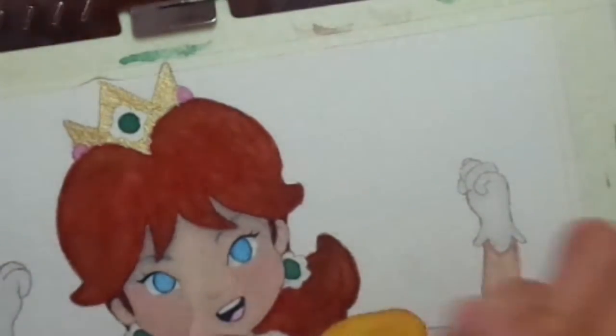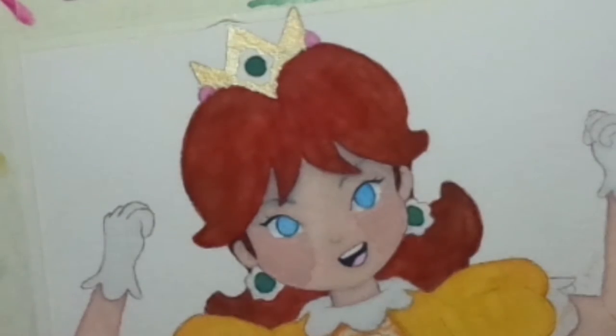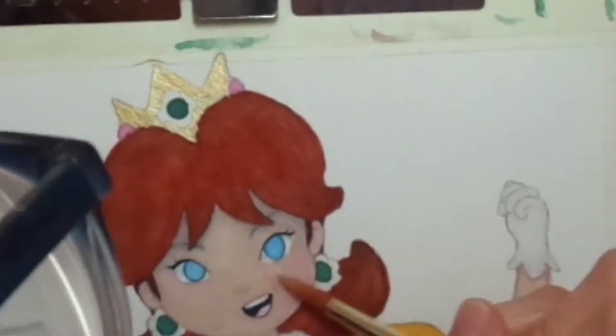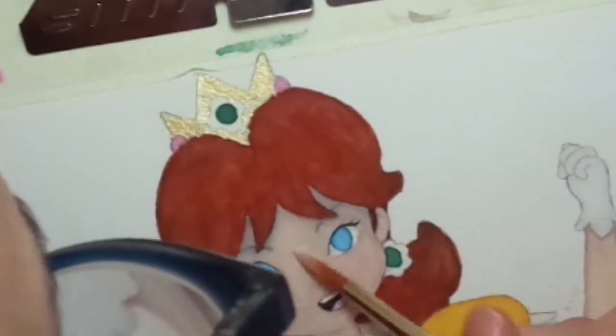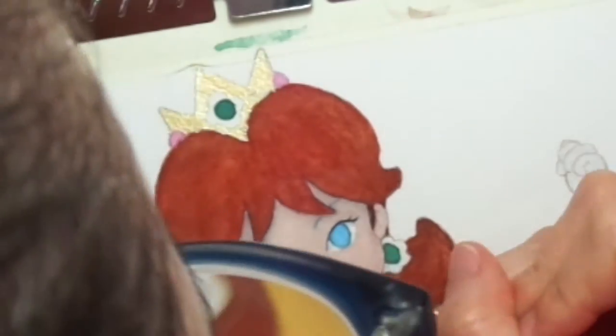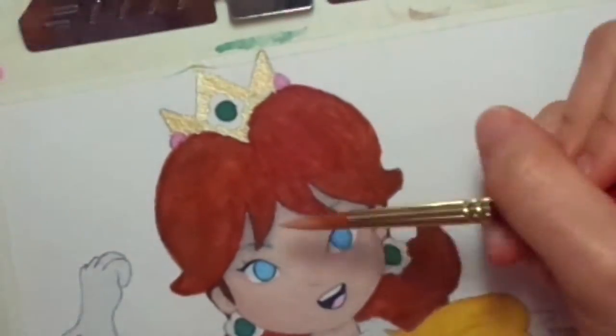I forgot to film part of my drawing and I realized I forgot to press record. I'm like, 'Bruh, I thought I recorded this,' but never mind then, anyways.